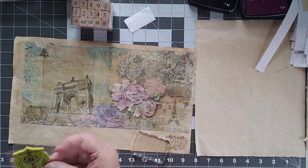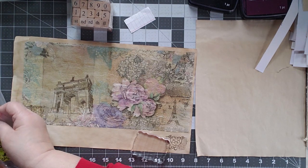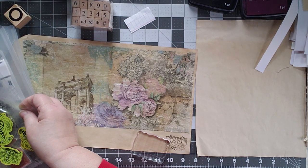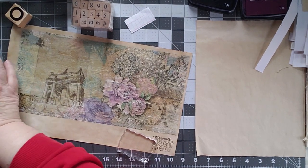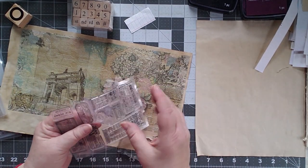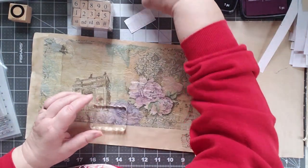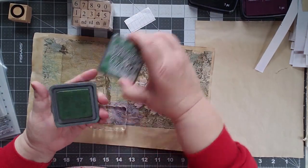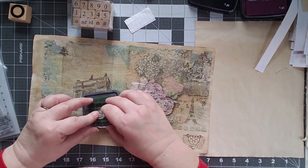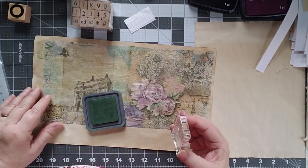I'm going to leave that there but grab a different stamp to put in here. I pulled out all of these stamps for a very specific reason — there it is — this set of stamps that are tickets. I like this particular stamp here, and let's do this one in Distress Oxide Rustic Wilderness. I'll do this one in green and we'll do it along the edge to see how it goes. Yeah, I like that.